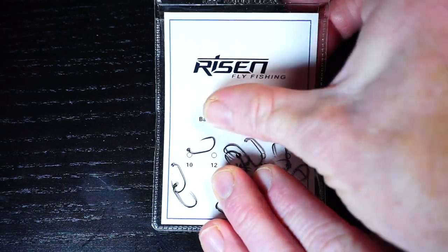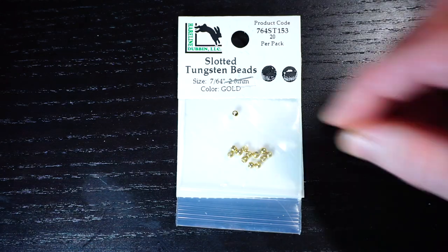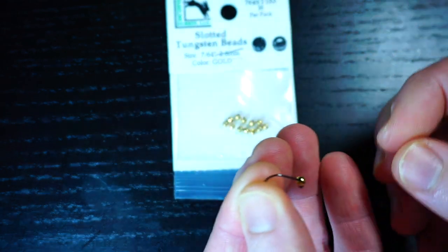The hooks I'm using today are Risen Fly's Barbless Jig Hook in size 14, and I'm also pairing a tungsten slotted bead with it. I usually use Risen's, but I was out of that size I needed. The easiest way to add a bead to a hook is to put the bead in your hand and then put the hook through it.